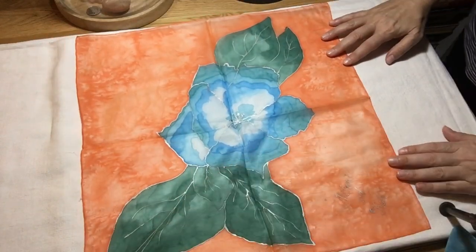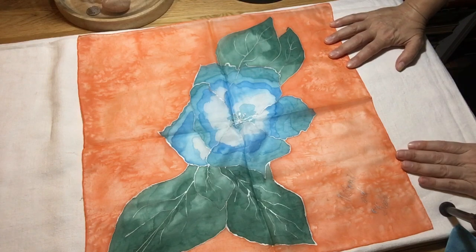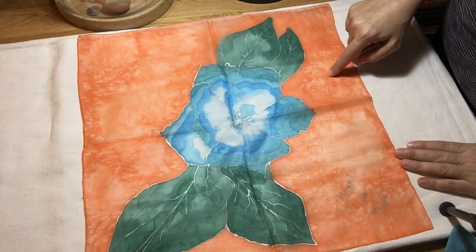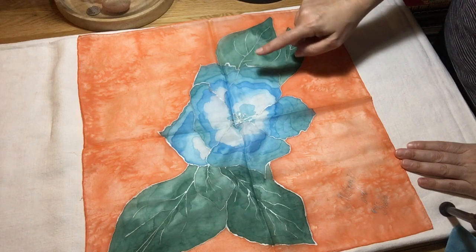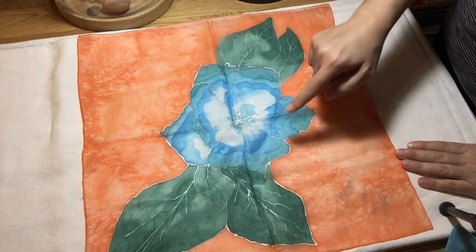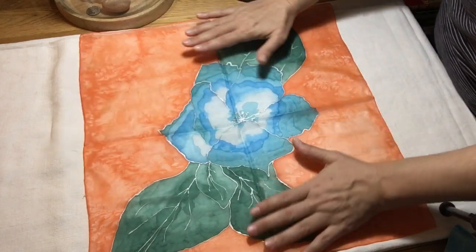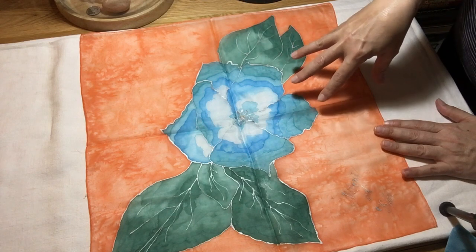I wonder if you can guess which colors I purchased. I purchased light blue, orange, forest green, azure blue, and petrol color. And I believe that I haven't mixed colors at all in this piece.